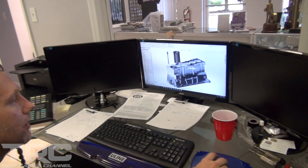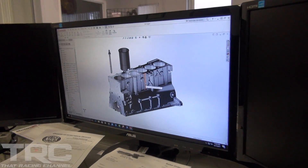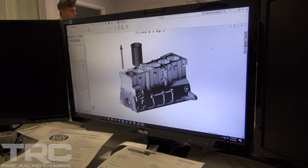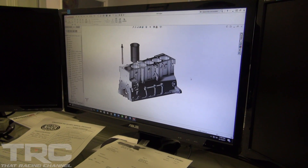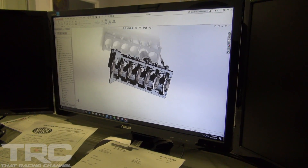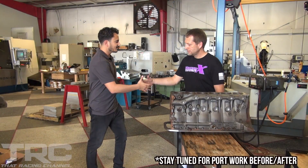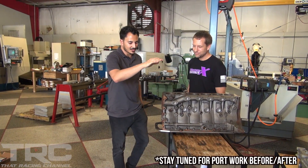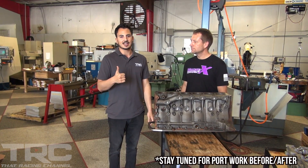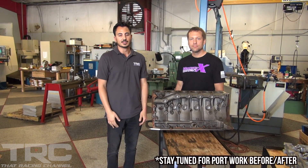The latest block they're working on is a BMW S54 billet block for a customer in Turkey — it's all his concept and idea, and Mozworks helped him design and will manufacture it. Thanks again to Mozworks for doing their thing with the RB30 block. Don't forget to click the subscribe button and follow the build!